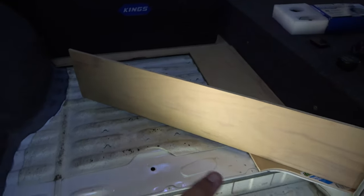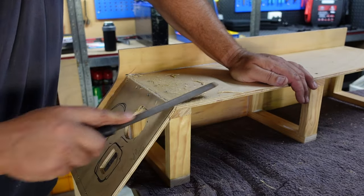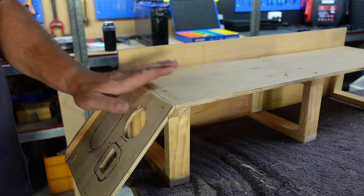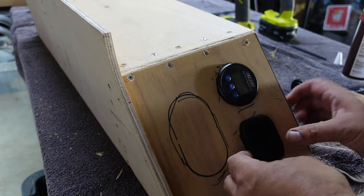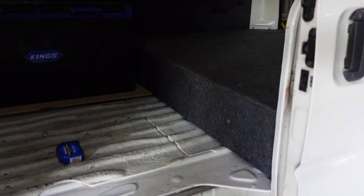This piece here will be filled in with plywood and I haven't decided what sort of flooring I'm putting in there yet, but I will be making up some sort of flooring on top of the plywood.